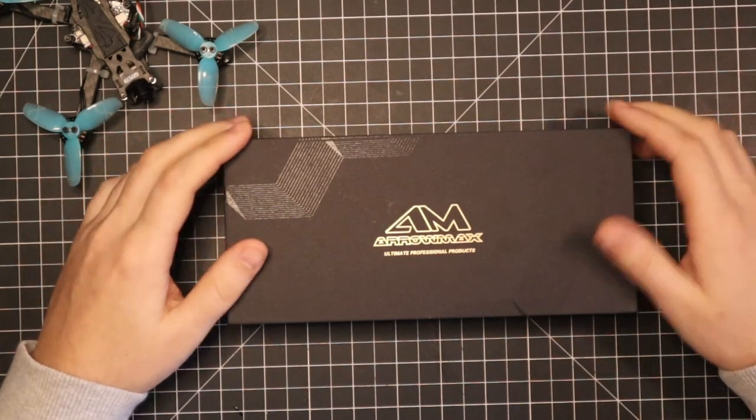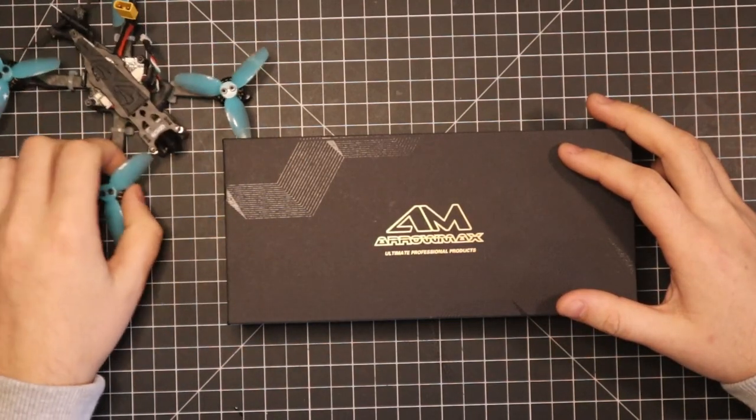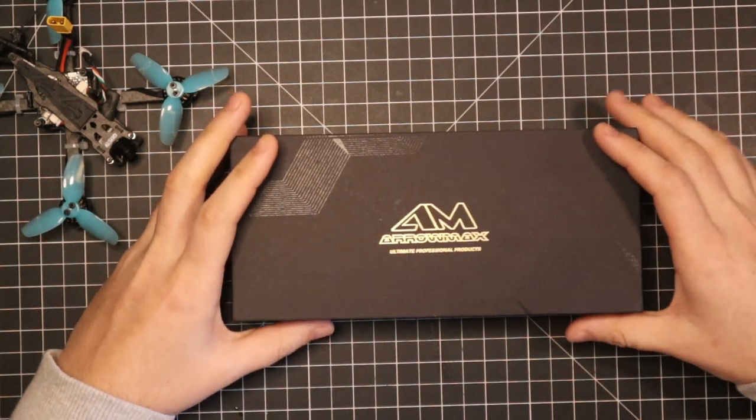What's going on YouTube? Welcome back to the channel. Today we're going to have a little bit of a different video — it's not going to be really about drones. We're going to be looking at this new electric screwdriver that I got from Aeromax.